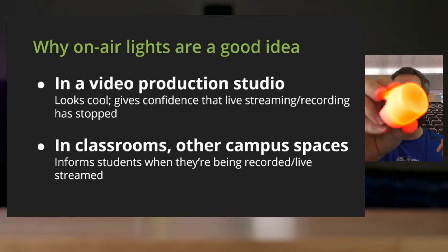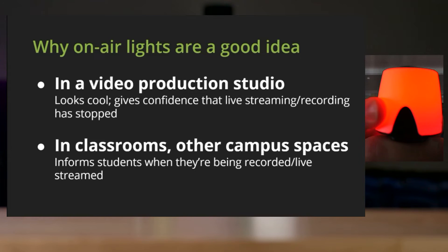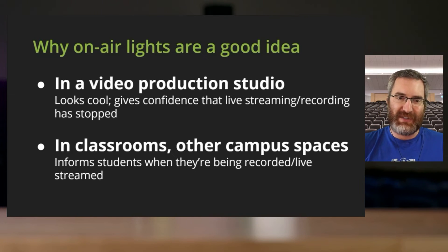This one is lit up red right now because I am actively streaming on the Pearl beside me using SRT to our production system. I can't turn it off because that would turn off my stream, but essentially that's what it does. Which means I could stick this somewhere — outside my office, outside my studio — so that if someone is approaching a closed door, they could see this big red on-air light and understand it's a do not disturb.